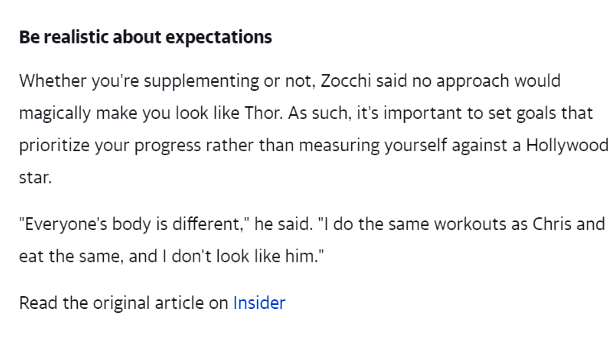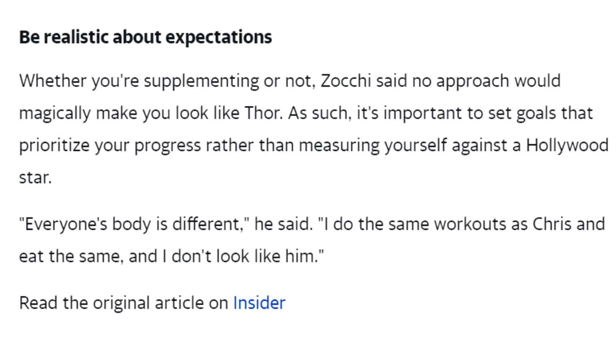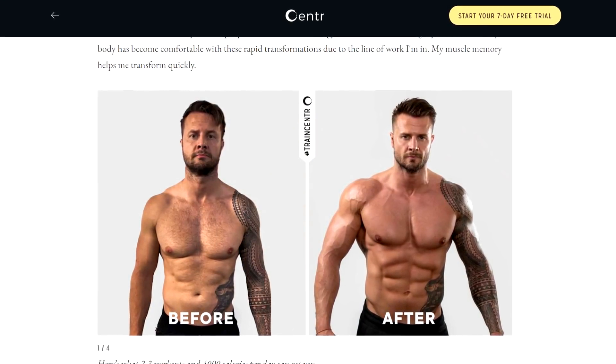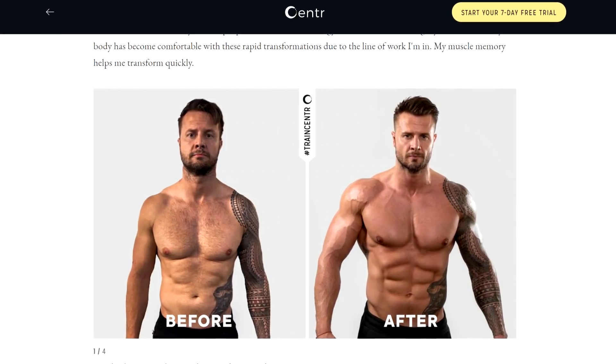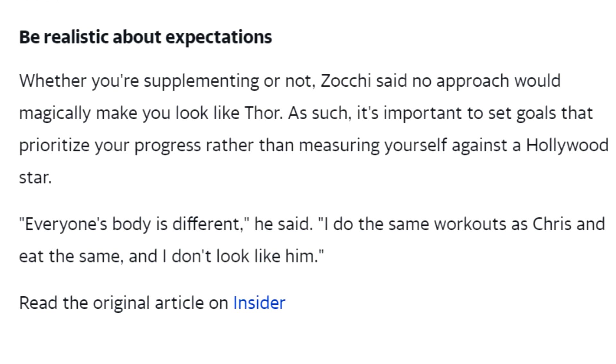Reading this, I feel like this guy and maybe the Centr team have heard some of the criticism coming their way, especially about how they project and market Hemsworth's physique and the Centr app. Zocchi said no approach would magically make you look like Thor. It's important to set goals that prioritize your progress rather than measuring yourself against a Hollywood star. Everyone's body is different — he said, I do the same workouts as Chris and eat the same and I don't look like him. Still no mention of the juice, because Hollywood and all that — that's the one major thing they're still missing. Despite this improvement, Centr still has plenty of trash marketing which is very clearly misleading. However, it seems like they may have heard some of the criticism and are responding with slightly better information here, so they do deserve credit for that.